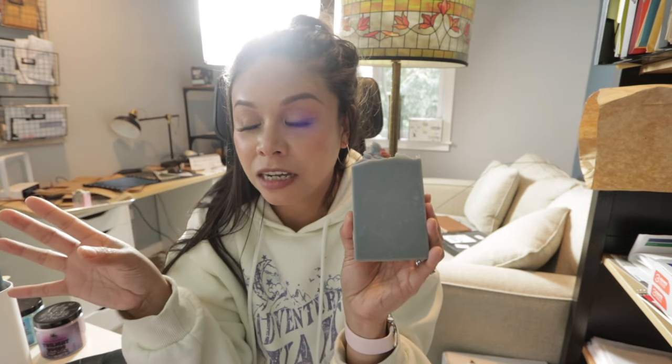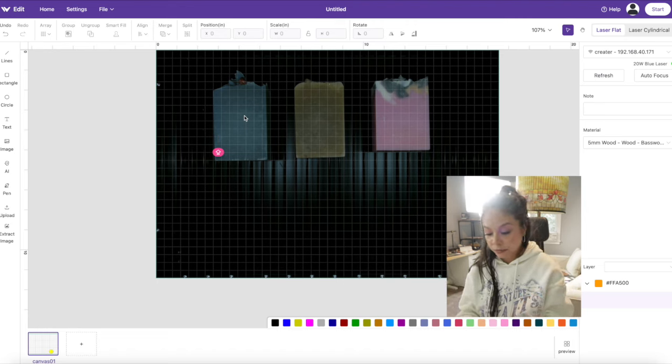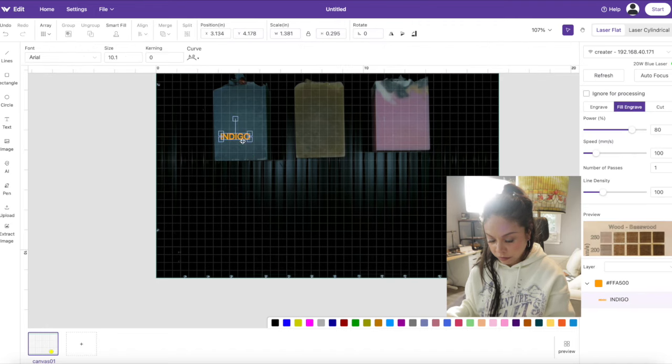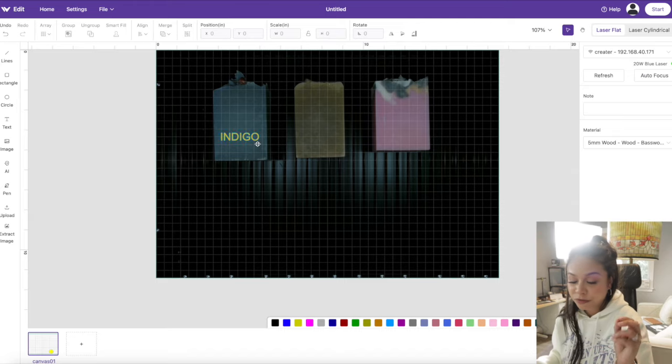Last but not least, let's see whether this machine will laser engrave soap. I'm so excited to try this, and if it does, that's going to be a game changer — right now with the XTool F1 I can only do one soap at a time, but with this bigger machine I should be able to do a few in one go. I place my soaps inside the WeCreate Vision, type in their names, and move the text into position. For the settings I'm going to try 100 speed with 80 power on just the blue soap first.